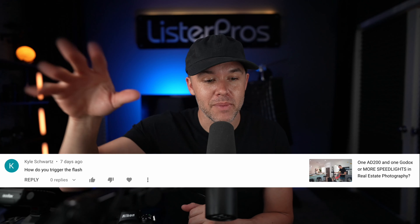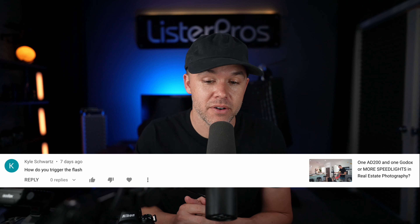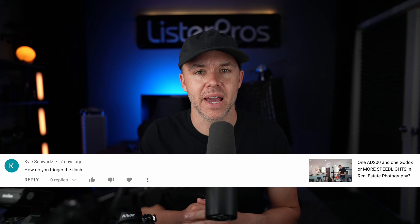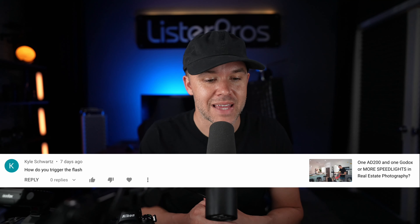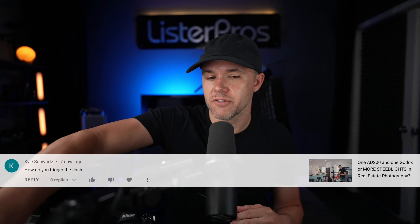If you like real estate photography or want to learn about it, make sure to subscribe to my channel as I consistently put out daily videos all about real estate photography, and I respond to your comments and questions. Today's video comes from a comment from Kyle Schwartz on a video I made about Godox speedlights in real estate photography. His question is: how do you trigger the flash?